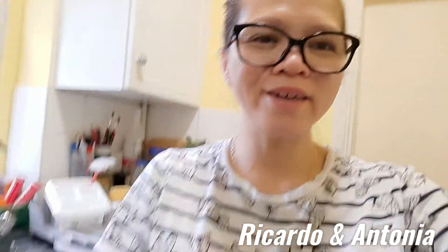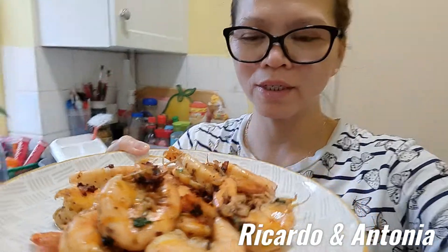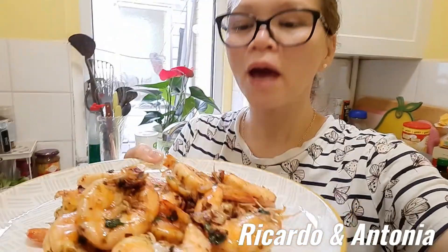Hi guys, look at this — wow! It's so delicious. Hopefully you like my recipe — spicy king prawn. It's yummy and delicious, fantastic! It smells good, and hopefully you like it. Please subscribe and like my spicy king prawn video!